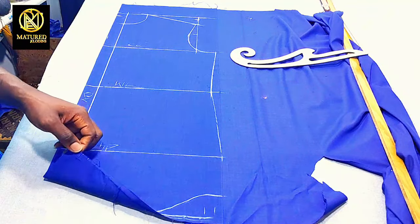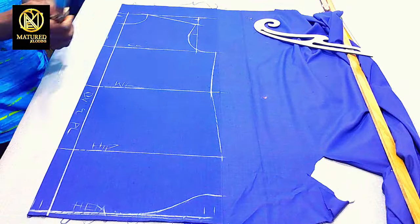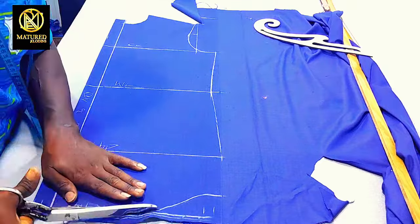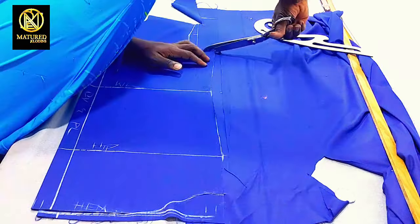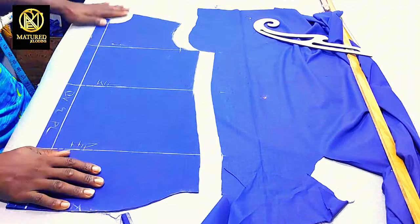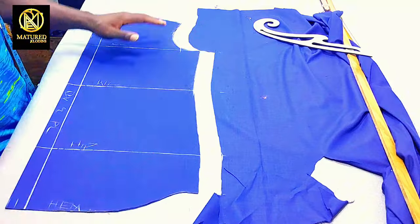I'm going to do the cutout. This is our front part and I'm going to cut through the front center front.